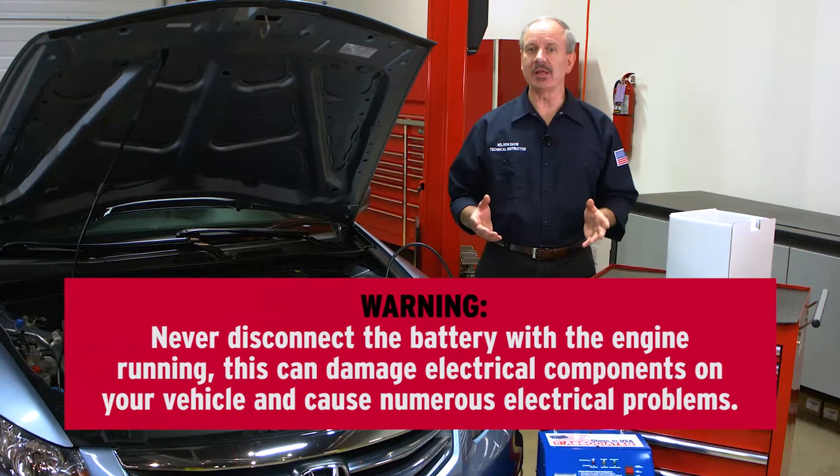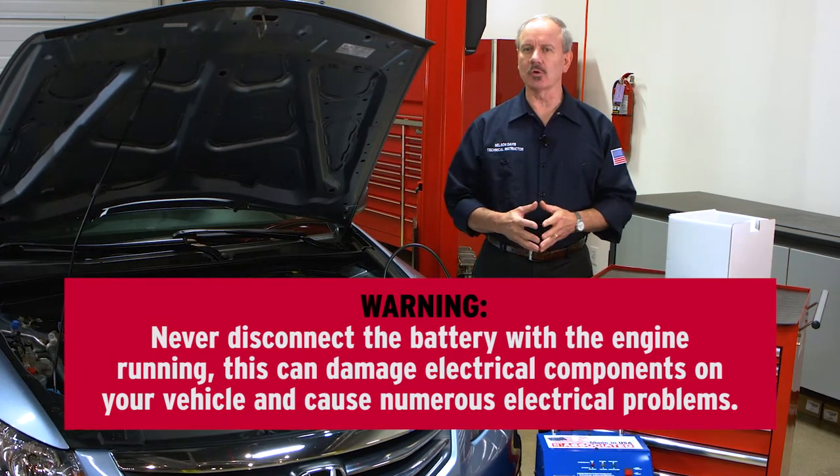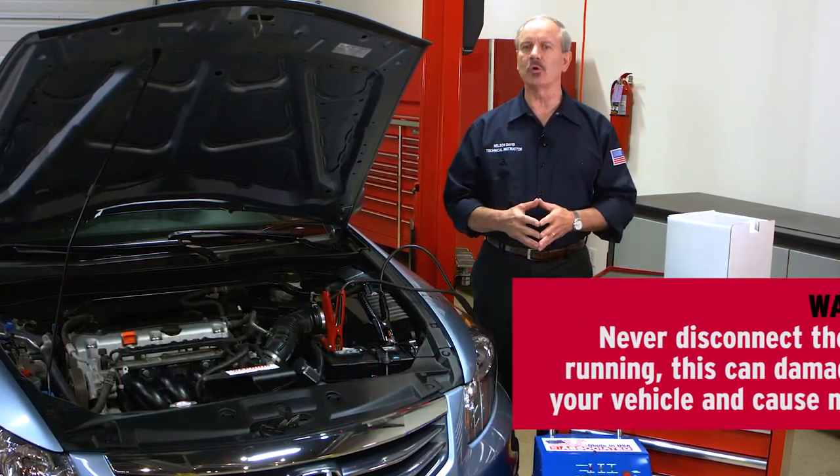Never disconnect the battery with the engine running. This can damage electrical components on your vehicle and cause numerous electrical problems.